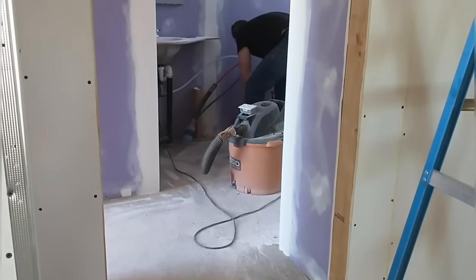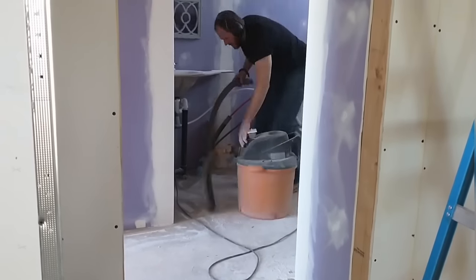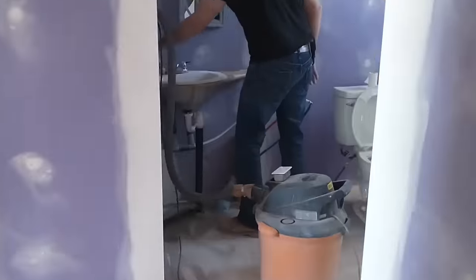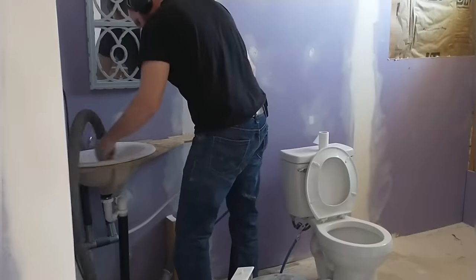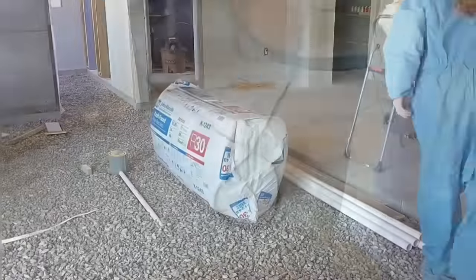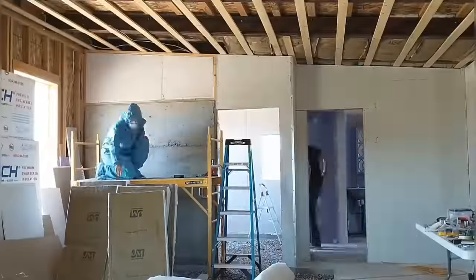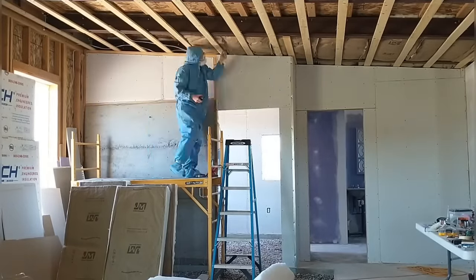The first third of the house — the guest side — has all the drywall pretty much hung, and we've got some of the mudding and sanding done. Here I am vacuuming out the bathroom. I've finished sanding in here and I'm just going along sucking up some of that extra dust before it gets blown into the air. April's back to working on insulation.